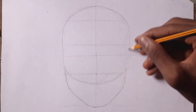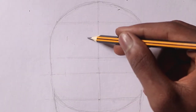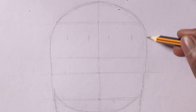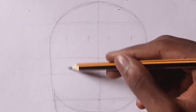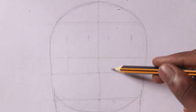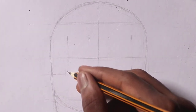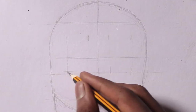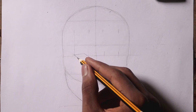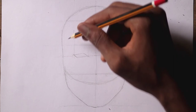To draw the eyes, you want to first divide the head into five spaces so that about five eyes can sit on the face roughly. This way you don't run into the problem of making your eyes too wide or too close, as most beginners do. Of course, you don't have to follow this rule to the letter — sometimes I make my eyes a little wider, closer, or bigger, especially when I'm drawing cartoons.